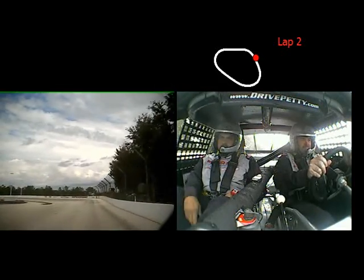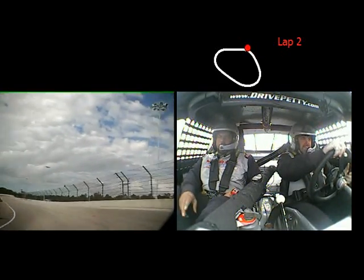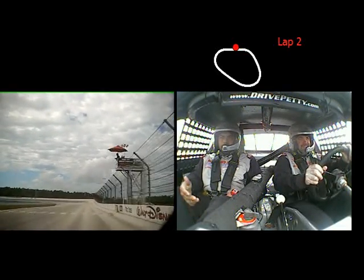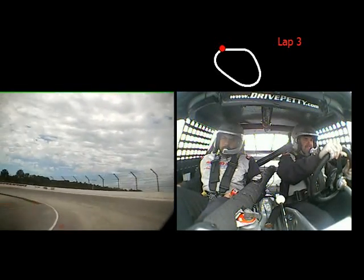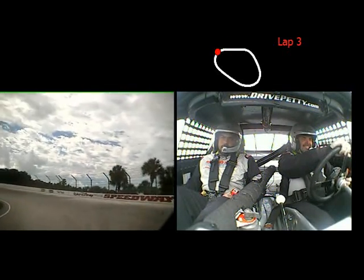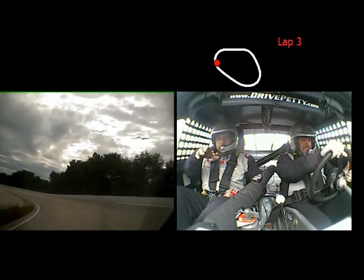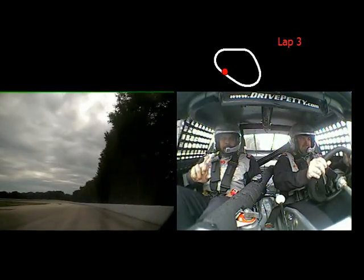Get right next to the wall here for me. Off the gas, all the way down by the grass. Wait for the cones and go. I sandbagged again. Off. You turned a little too early — see what happens when you go a little too early? You come out a little too early. Get right next to the wall here.